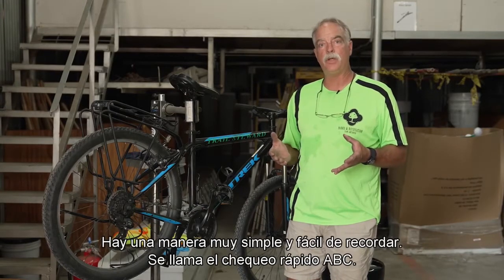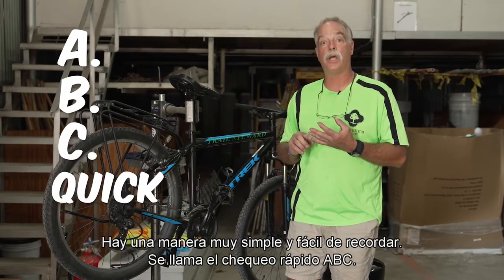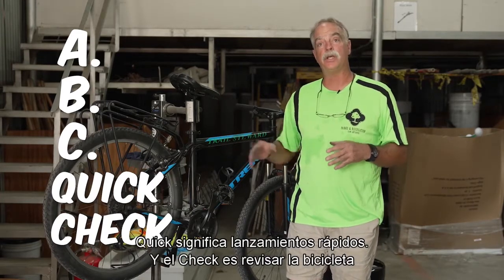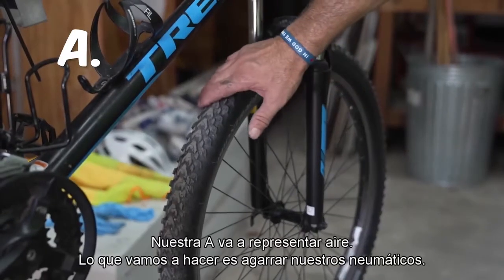There's a very simple and easy way to remember — it's called the ABC Quick Check. The A, B, and C stand for parts of the bicycle, Quick stands for quick releases, and the Check is a check ride before you actually go out on the ride. Our A is going to stand for air.